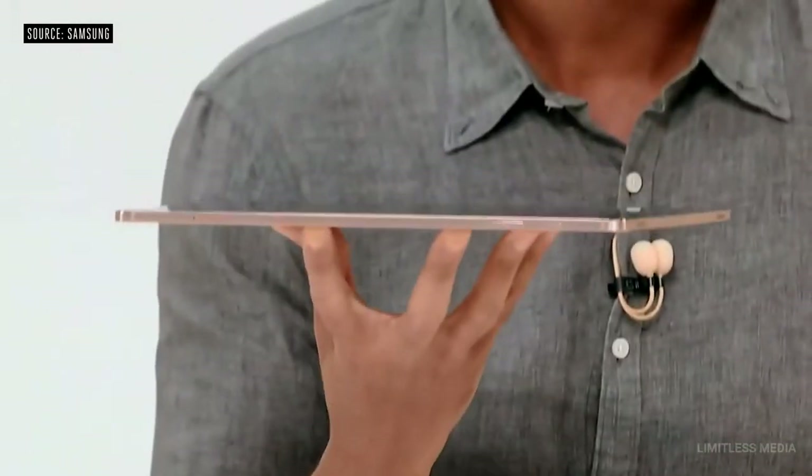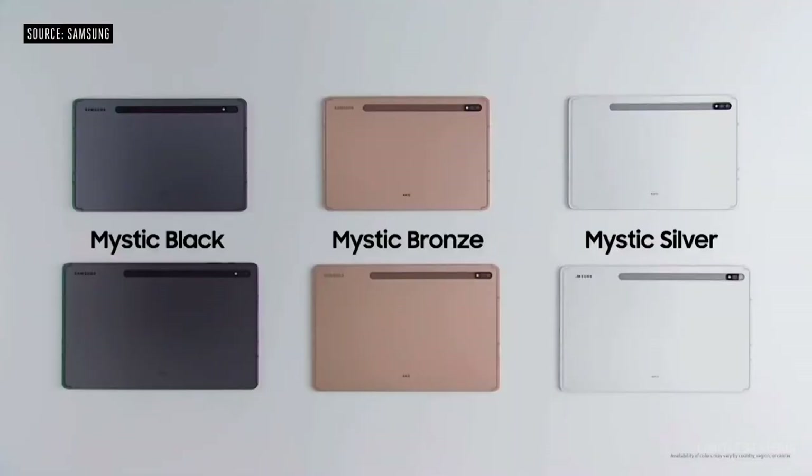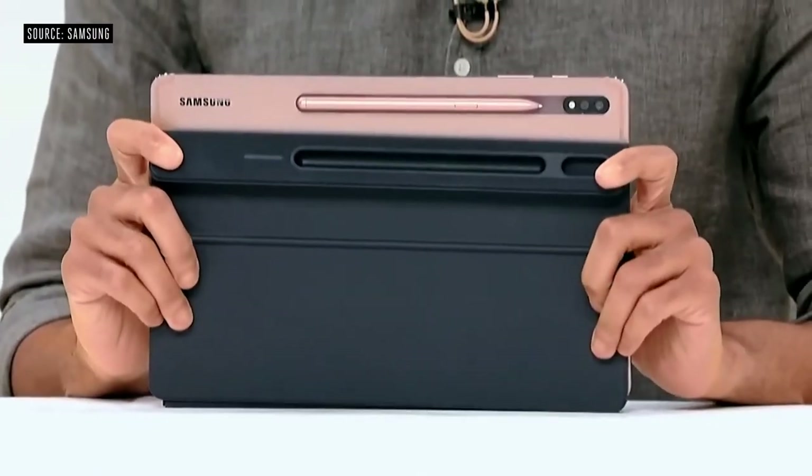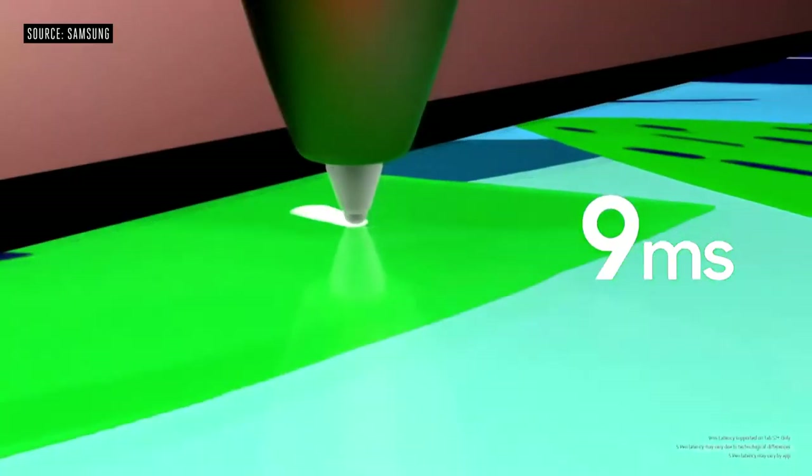Despite the full metal design, it's very lightweight. The Tab S7 and S7 Plus come in three new color options. The S Pen feels like a real pen and writes like one too. Combining the new S Pen with the new 120Hz display, we were able to significantly reduce latency.